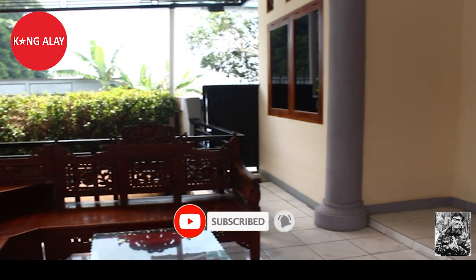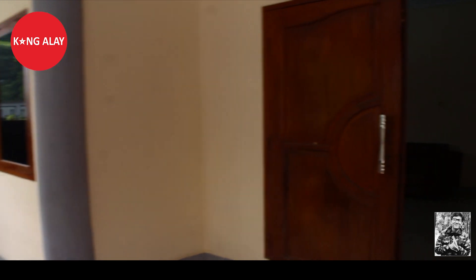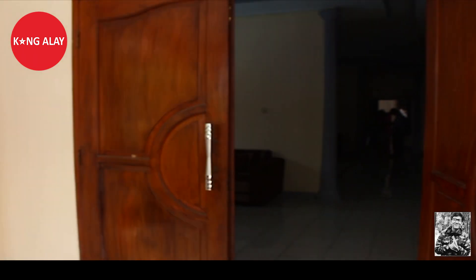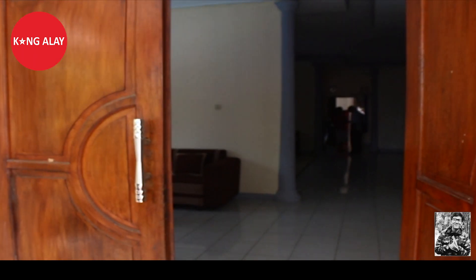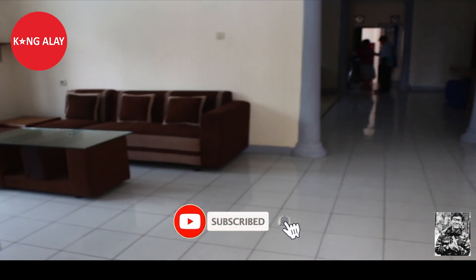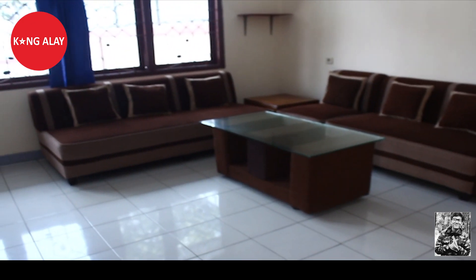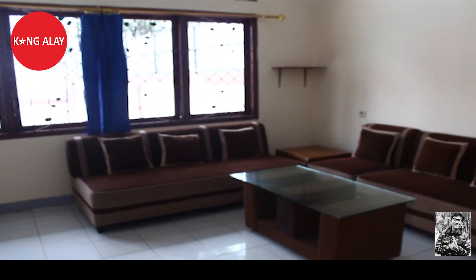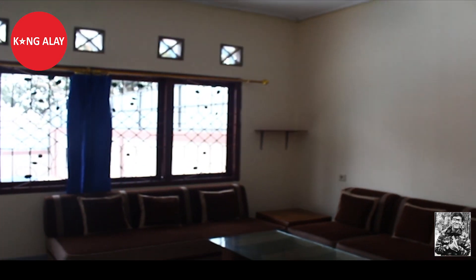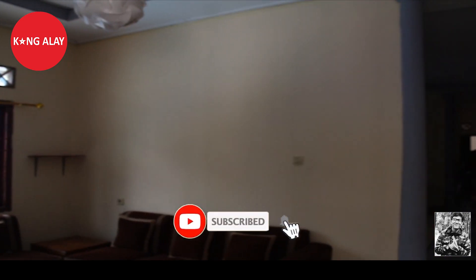Di depan teras juga sudah tersedia kursi dan meja, kursi yang terbuat dari kayu. Kita menuju ruangan, kita lihat-lihat di dalam ruangan ini. Sudah terdapat sofa-sofa yang bagus serta meja yang tentunya sudah dalam keadaan bersih dan sudah tertata rapi.